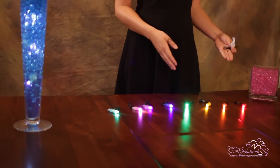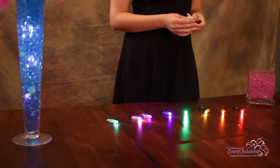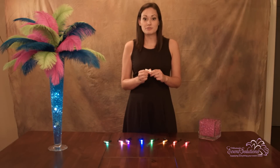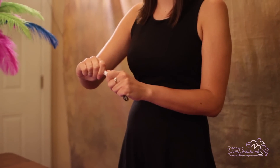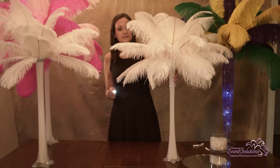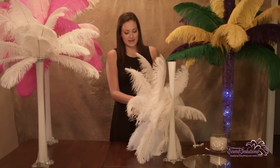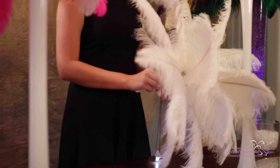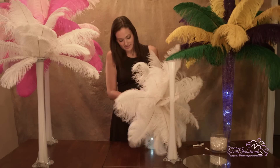Floralites come in a variety of different colors. Here in front of me we have red, orange, yellow, green, blue, purple, pink, and teal Floralites. In my hand I have the original Floralite 1, which is a white light. When you're ready to use your Floralite, pull the tab at the base of the light. Once you pull the tab, the Floralite will illuminate and you can drop it down into the base of your Eiffel Tower vase. We recommend using two Floralites per Eiffel Tower base. You can tie them onto the bottom of your bouquet holder, and once you drop the bouquet holder back into the base, it will be nicely lit up for all of your guests — a nice little illumination in the center of your tables.